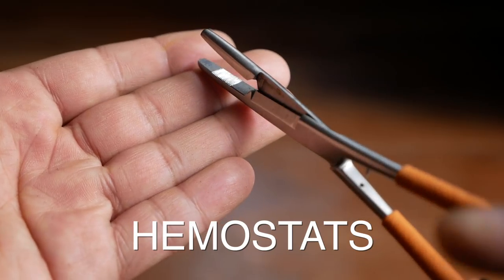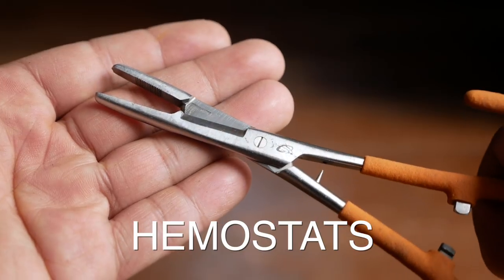Starting out with the first tool, and that is the hemostat. You want to think of the hemostat as kind of the multi-tool of fly fishing. It does everything from crushing barbs, cutting tippet, to pulling the hooks out of a fish's mouth, to even making slight adjustments to a fly on the stream.